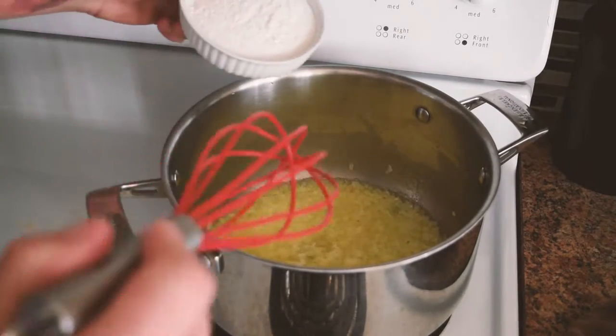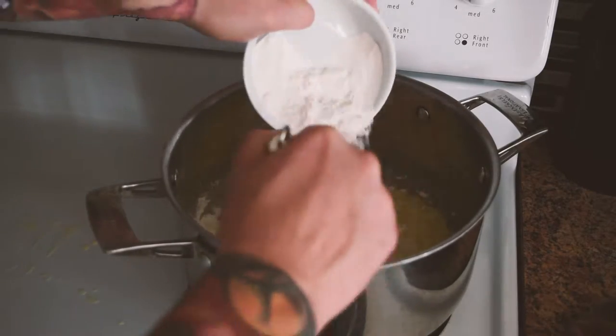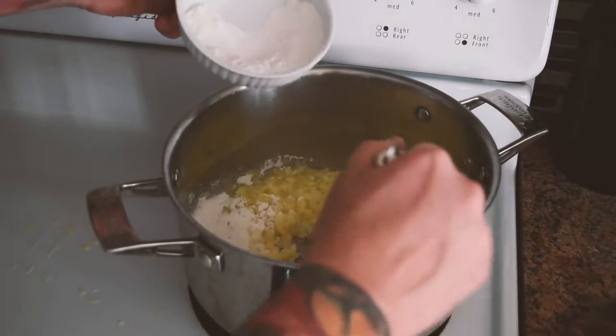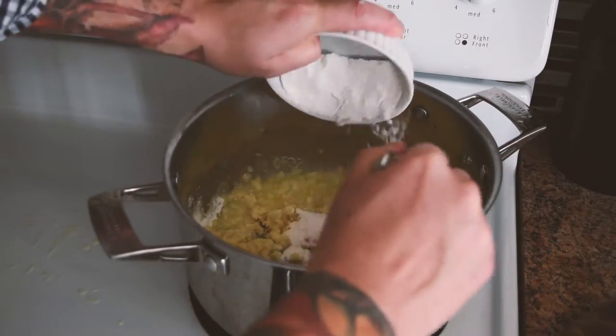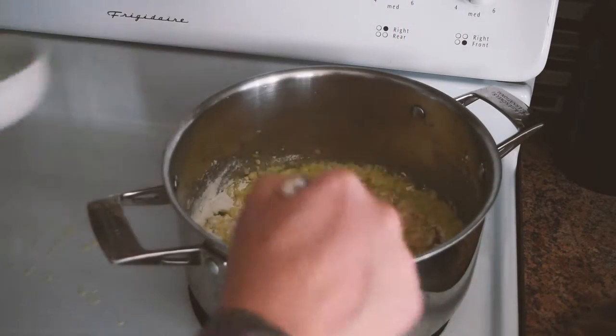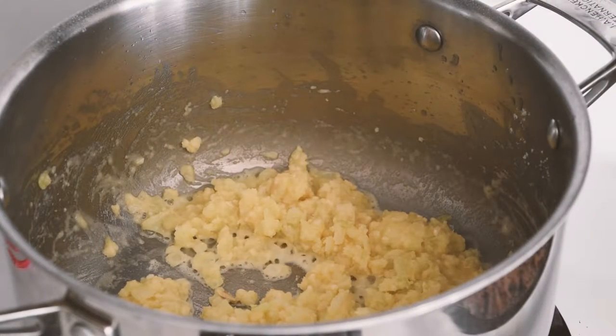Next, we're going to whisk in our flour to make a roux. You'll see it get quite thick and start to make clumps — that's what we want. We're going to cook our roux off for a couple of minutes just to get rid of that floury taste.